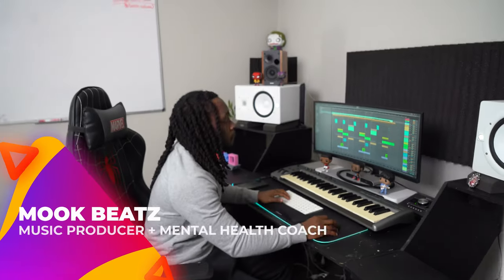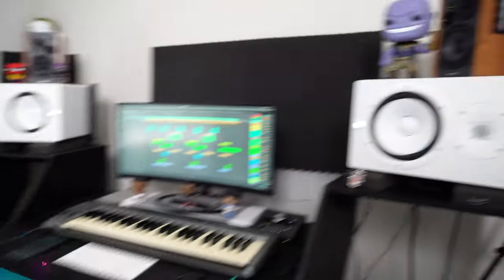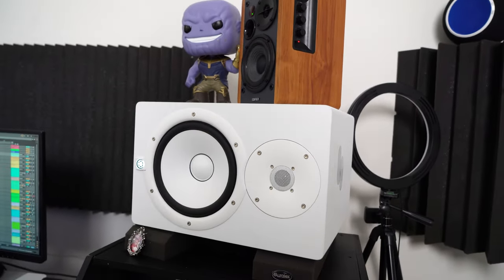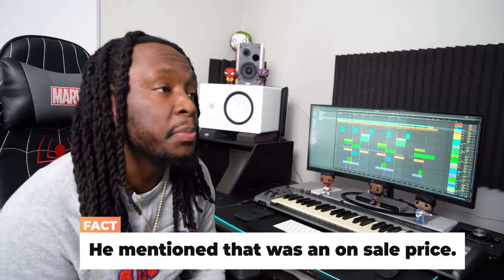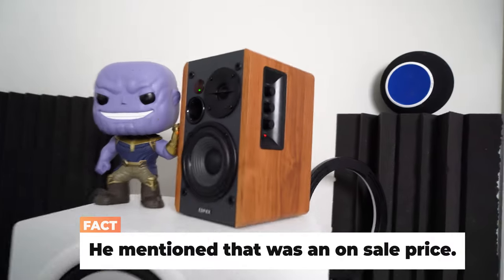All right, we're in the Mook Beats joker's lounge! I let Mook try the R1280TSs — they're on top of his studio monitors. Those are the Yamaha HS8s, which run about $300–$350 per speaker, so about $700 for the pair. So these versus a pair of speakers that cost $120 together.